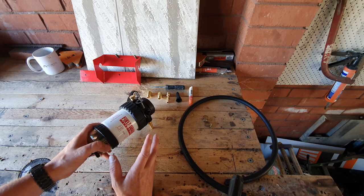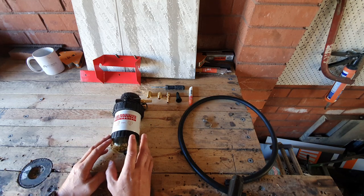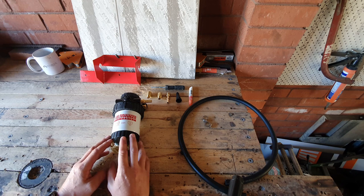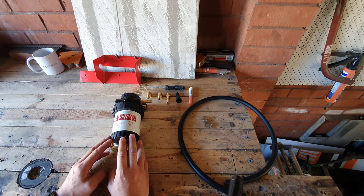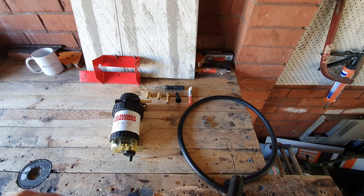One thing to look out for when installing one of these is the fuel flow rate. This one has a flow rate of about 120 litres per minute, which is perfectly fine for a diesel engine of this size.